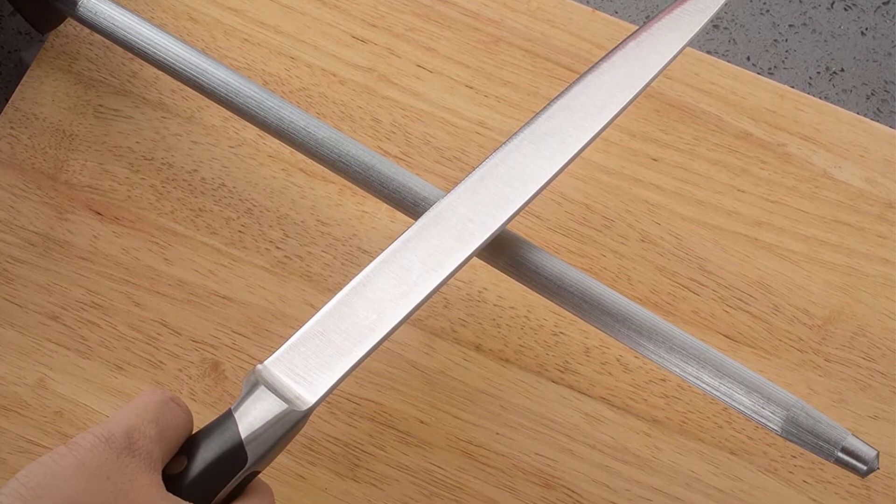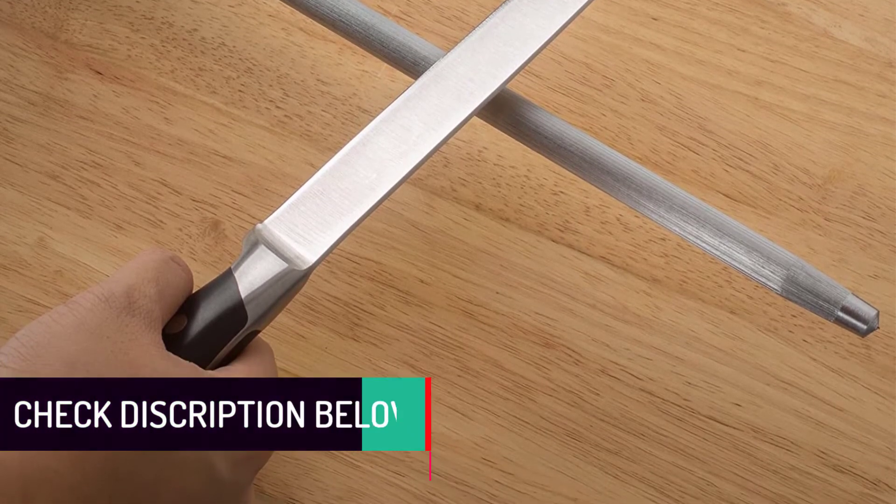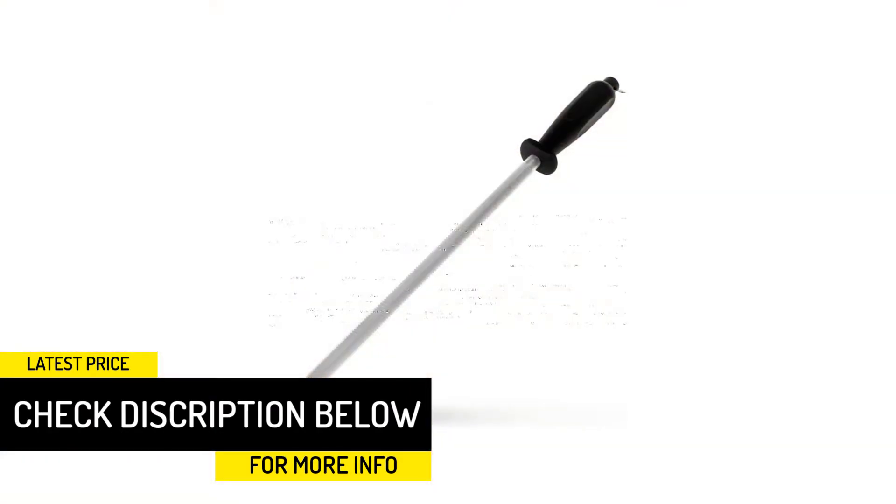The hole allows direct attachment onto the wall. This knife sharpening steel is designed ideally for dull knives, and it is suitable for all chefs. When you find it dirty after use, simply use a damp cloth to wipe it clean with minimal effort.